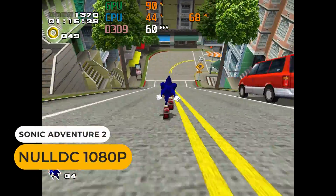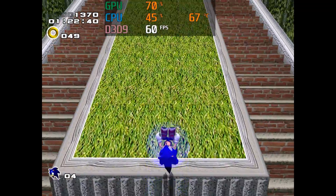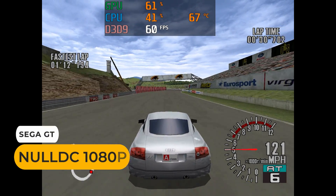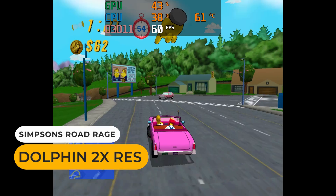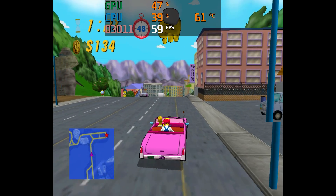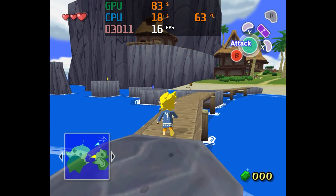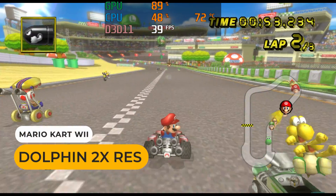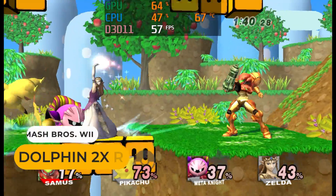With retro game emulation, the Nintendo Wii is the ceiling, with PS2 being too slow. The majority of Sega Dreamcast games should run full speed, though you'll get some that have frame drops in NullDC. Some GameCube games will run full speed at double native resolution, while the more difficult-to-emulate games will struggle. The integrated graphics hold back Wind Waker from hitting the 30fps target, and the same issue applies with Nintendo Wii games, although Smash Brothers held up pretty well.